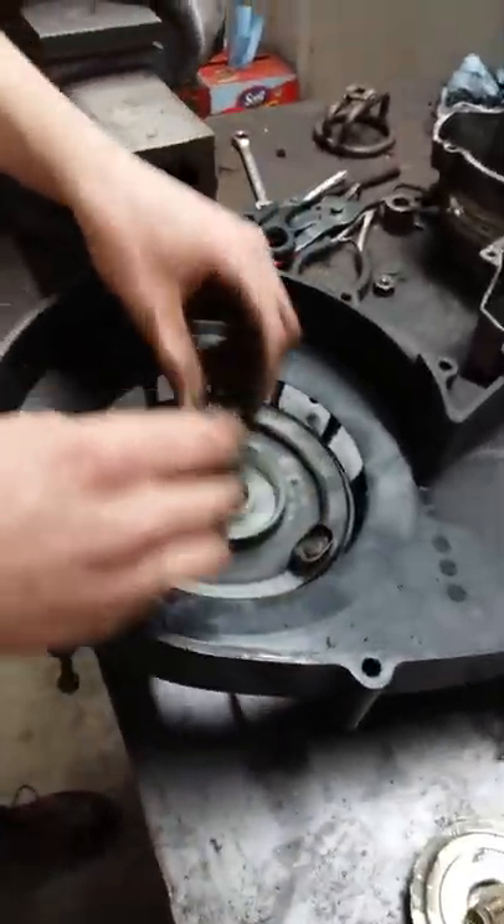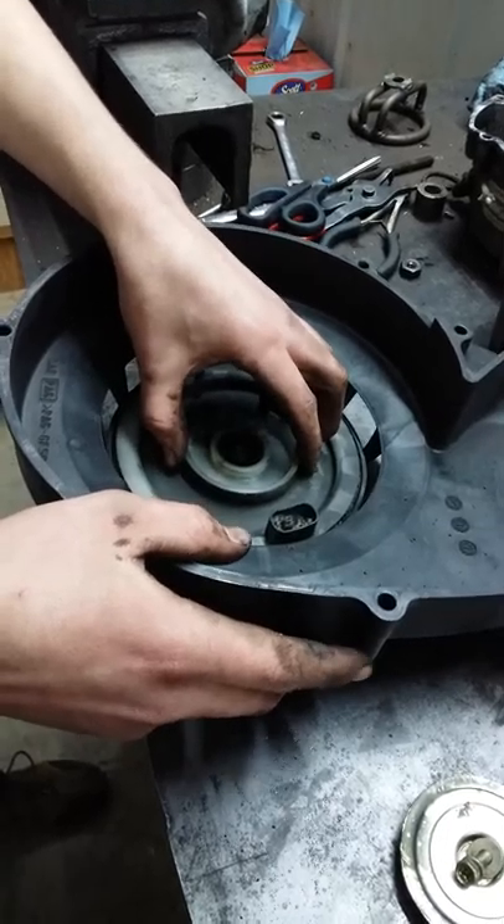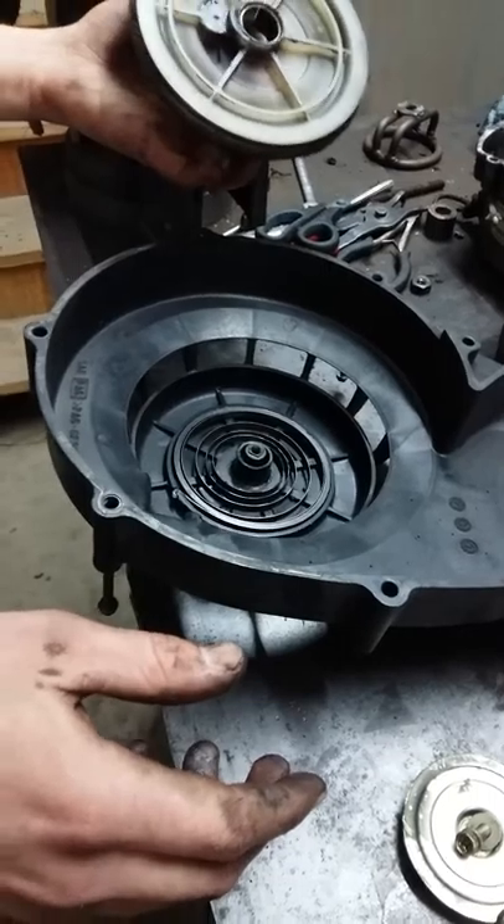Here's a spring on here that puts pressure on the recoil down. Now you should be able to just lift this off and nothing explodes, and you're all good there.